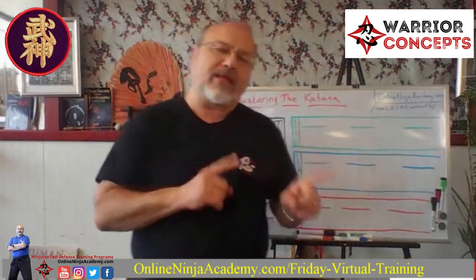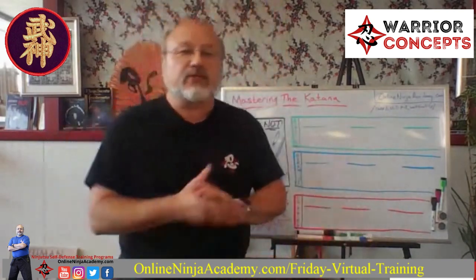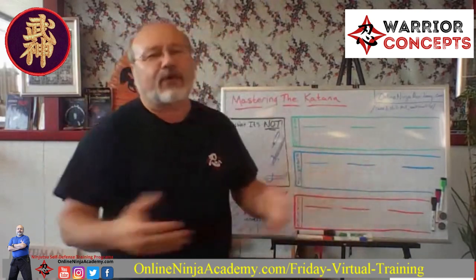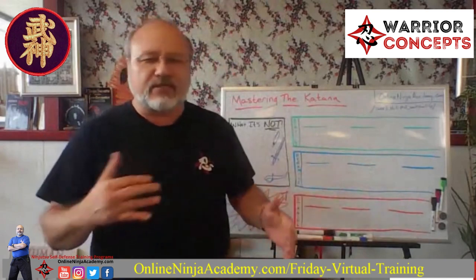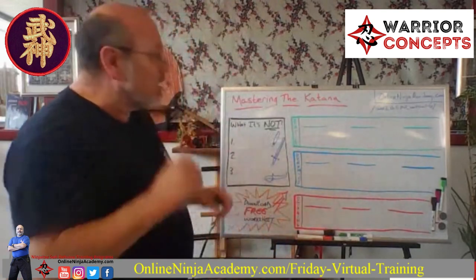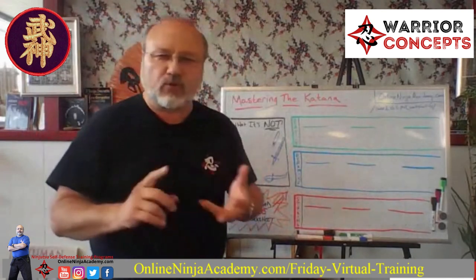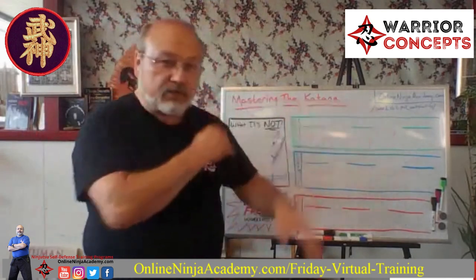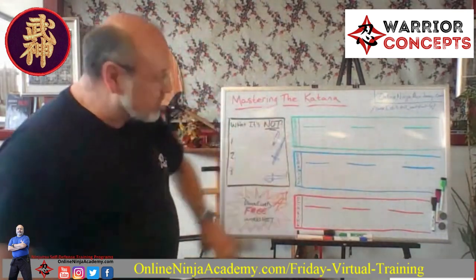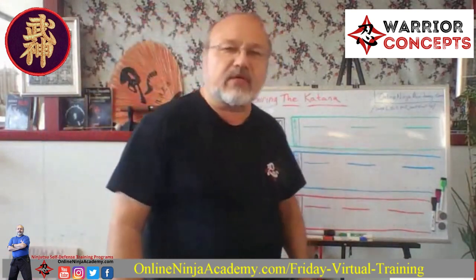Welcome to another Whiteboard Wednesday. I'm Dashian Miller from Warrior Concepts. This week we're going to take a look at mastering the katana — not covering everything, but several aspects of training. This is a format I use regardless of the skill: spear, sword, staff, unarmed. We're breaking things down into three areas: basics, dynamics, and staging.